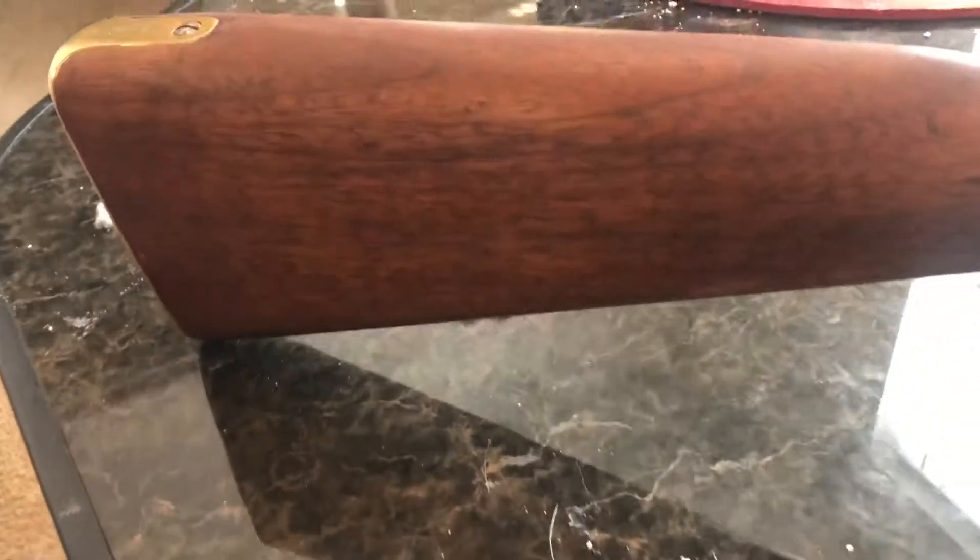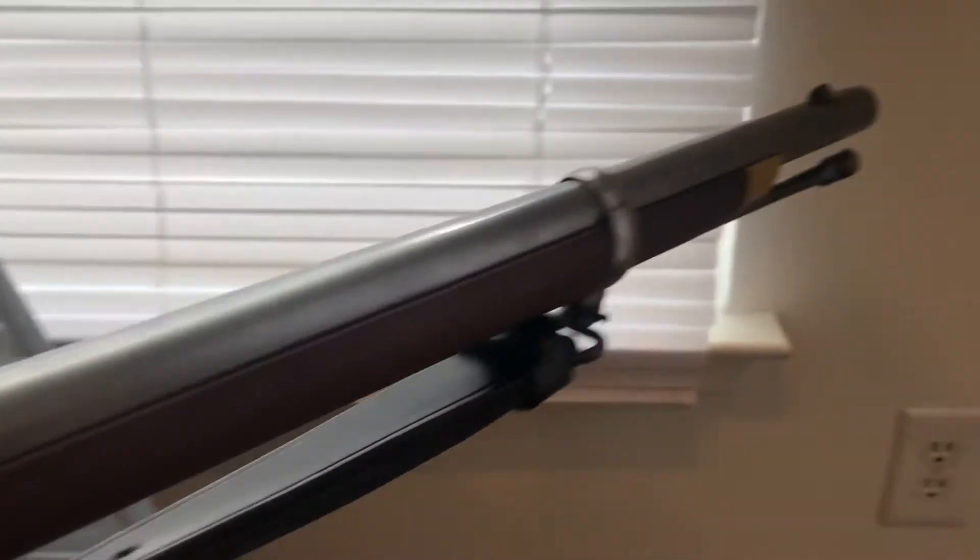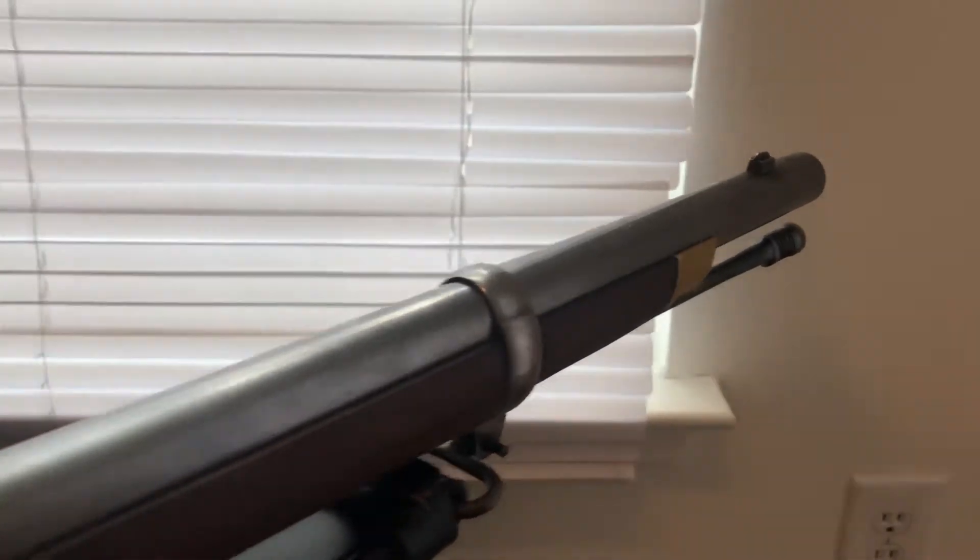Hello everyone, just want to show today my Army Sport 1853 Enfield musket. This is a reproduction, so it's not original. It's a .577 or .58 caliber and it's a pretty cool gun.